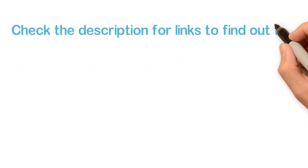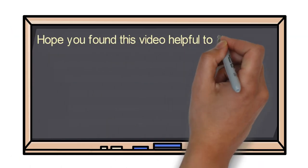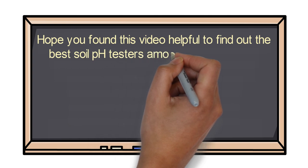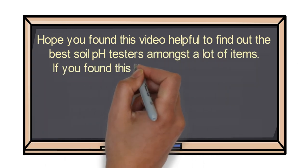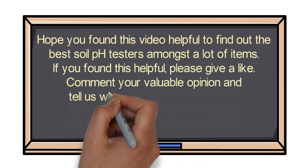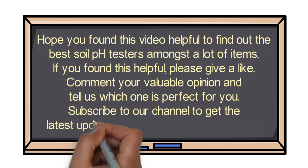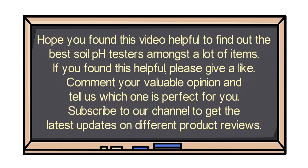Check the description for links to find out the price of the items included in this video. Hope you found this video helpful in finding out the best soil pH testers. If you found it helpful, please give a like, comment your valuable opinion and tell us which one is perfect for you, and subscribe to our channel to get the latest updates on different product reviews.